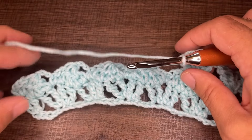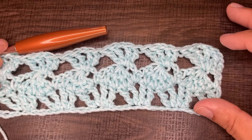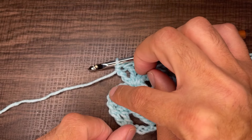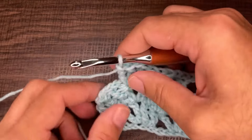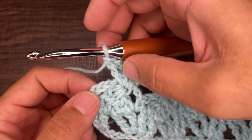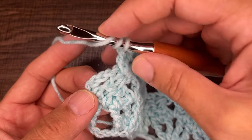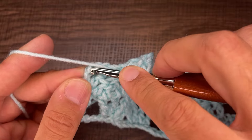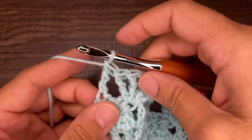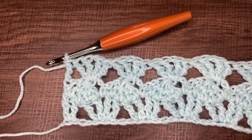Nearing the end of row three — to finish, insert a treble crochet into the second chain from row two's four chains. Yarn over twice, go into that second chain, draw up a loop, complete the treble crochet. That concludes row number three.